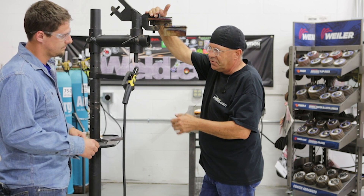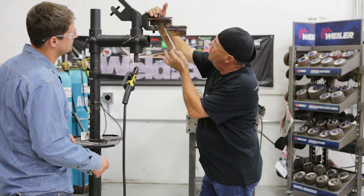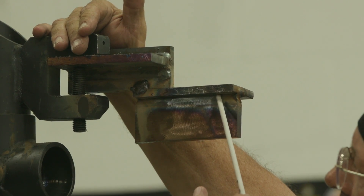We're gonna run eighth inch at 125 amps. We're gonna start out and run one in the throat of the weld here — get your first pass in.